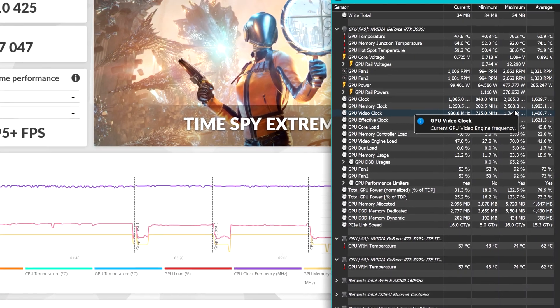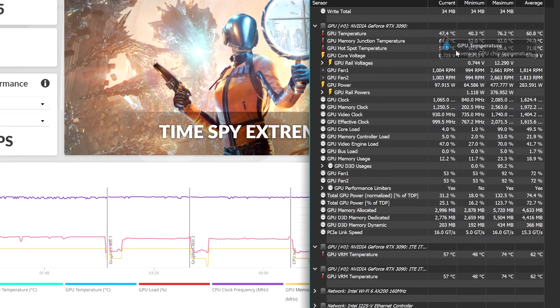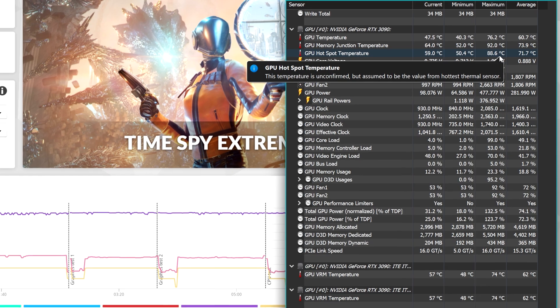Before going to teardown the GPU, let's check the actual temps through some benchmarks. As we can see, the actual thermal pads are doing a pretty good job, maintaining low temps without going crazy with the GPU fan curves.